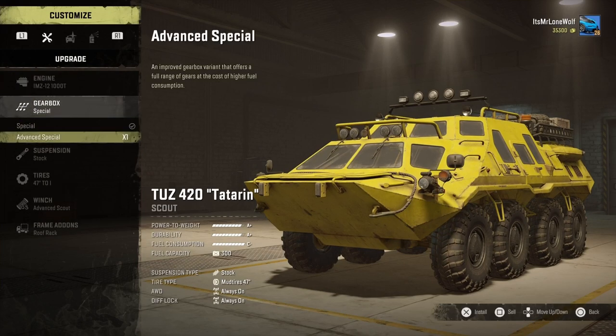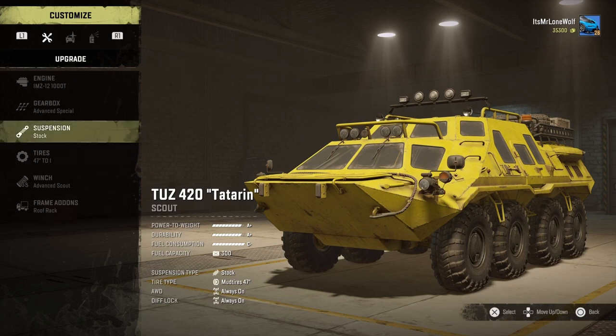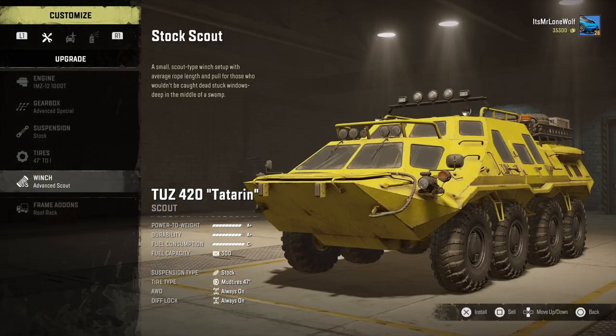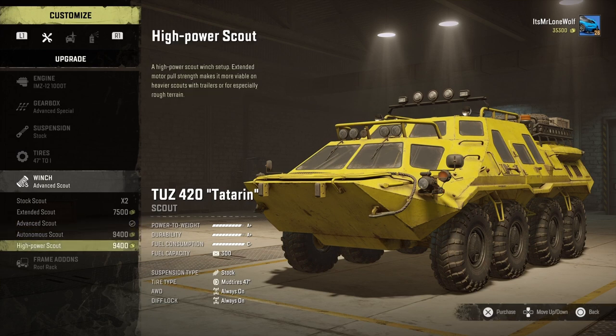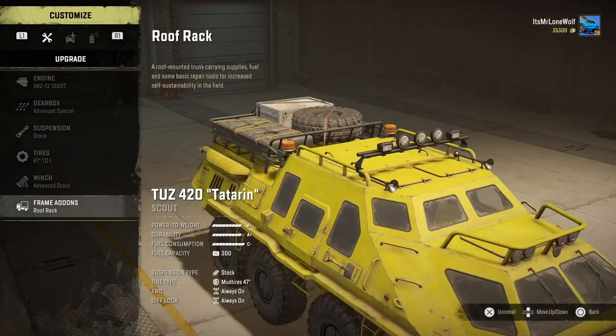The advanced special gearbox doesn't make any difference to your power-to-weight - it just adds a selection of low gears and there's also fifth gear, five gears in auto. As for the winch, I put the middle one, the advanced scout on. The reason I went for the advanced one is because it specifically said it's got more range, and I'm not going to be towing semi-trailers so I just went for the one with the most range that still has more power, and it does fine.